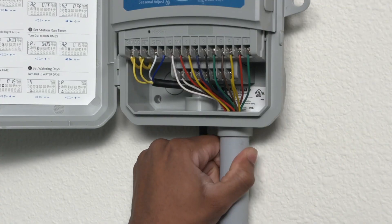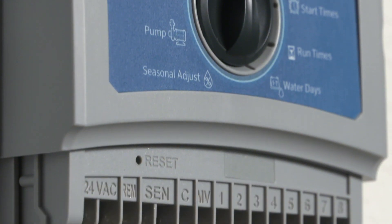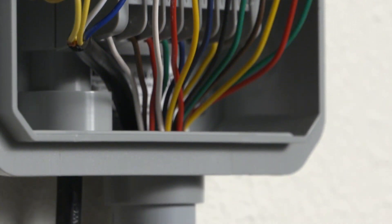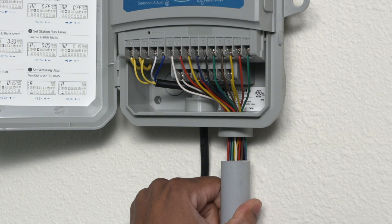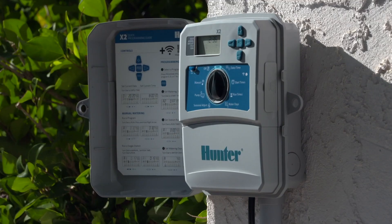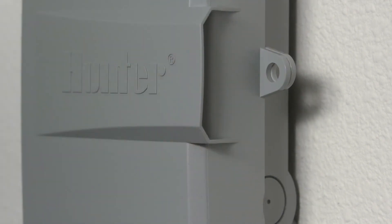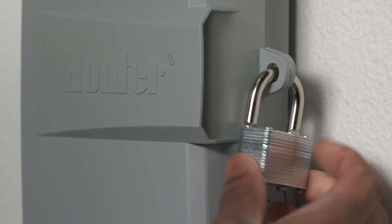Mounting and connecting field wires is simple, thanks to a molded-in conduit receptacle in the wiring compartment. Simply add pipe and pass the wires through — that's all there is to it. X2 is also available with a hasp hole that will accommodate nearly all padlock models for maximum system protection.